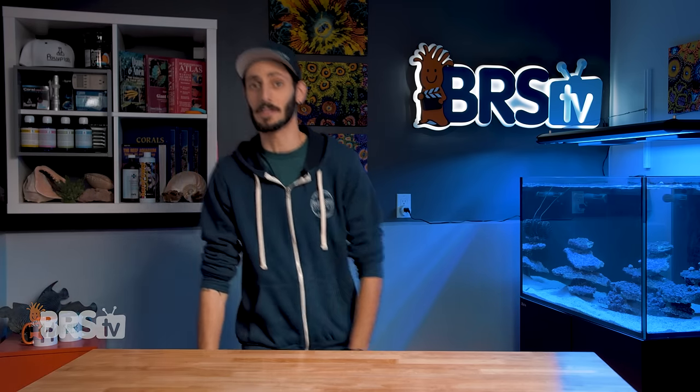Hey, it's Thomas here and today we're going to be taking a look at the Philips Coral Care Gen 2 LED light fixture.